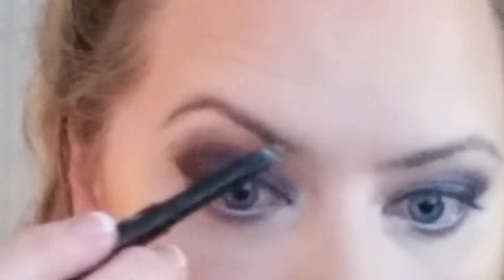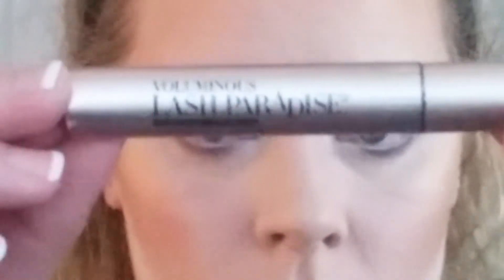Next I'm doing my eyebrows with the Wet n Wild Ultimate Brow in Medium Brown. I've only been filling in my brows for a couple of years and haven't perfected it yet, but I'm getting better — just keeping the color on the upper portion of the brow to define the shape and blending it out. I set the brows with NYX Control Freak brow gel, though I forgot to film that part.